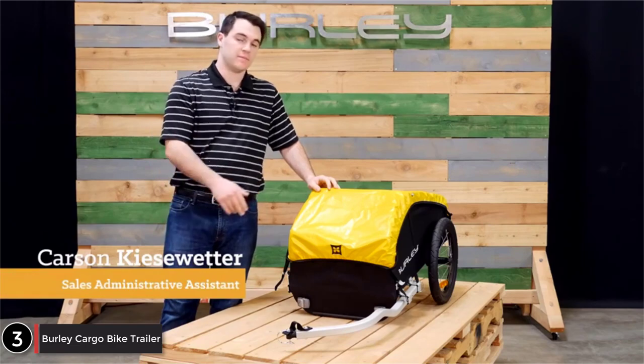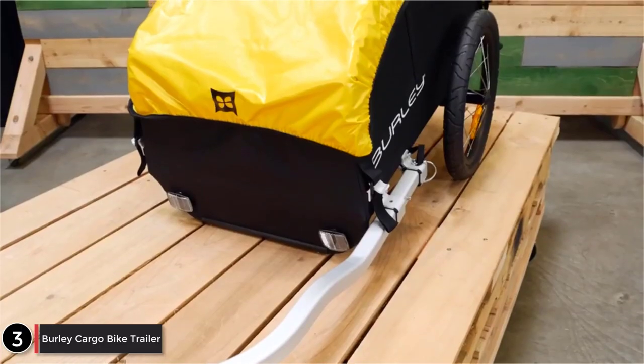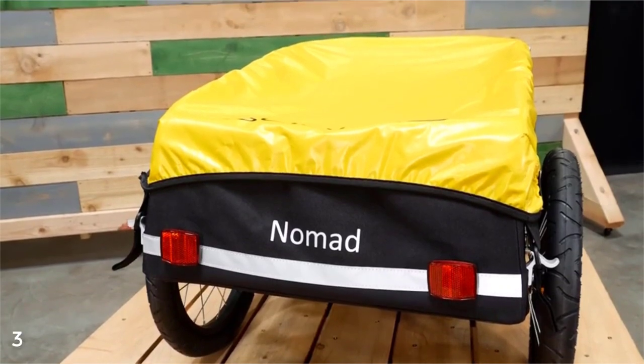Welcome. This is the Nomad, Burley's touring cargo trailer. The Nomad comes ready to bike, with a carrying capacity of 100 pounds.